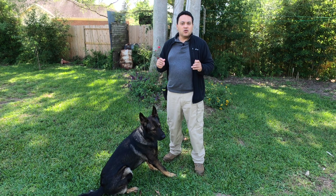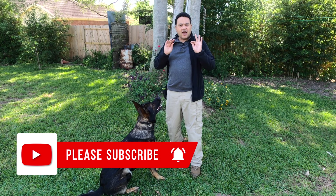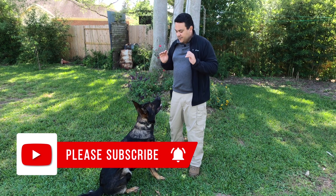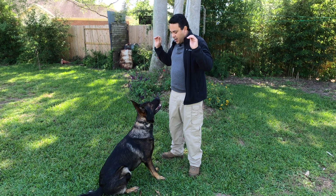To start proofing your eye contact, we're going to start from a sitting position. You're going to have a treat in each of your hands and then you're going to put it right on your face, and then move your hands away.